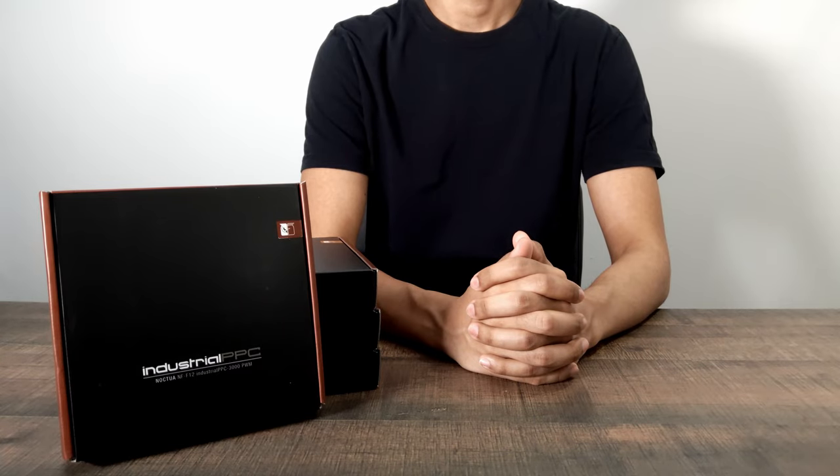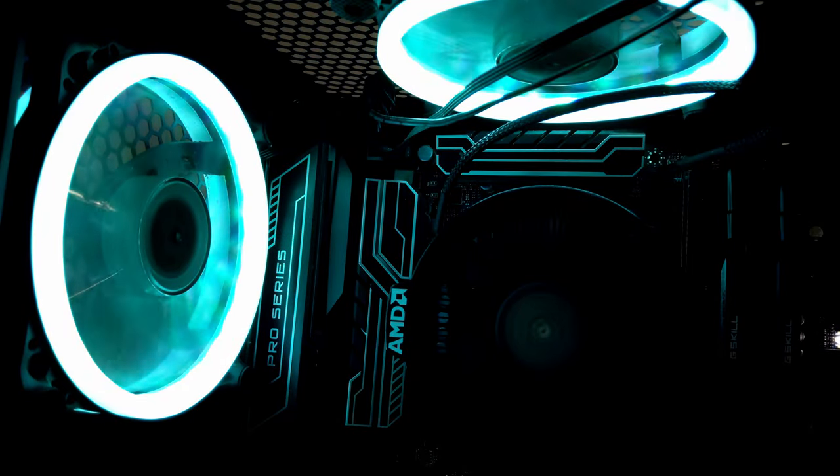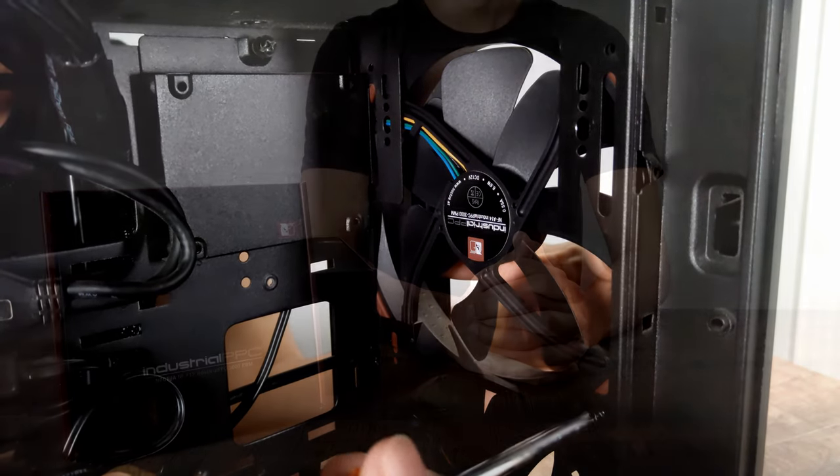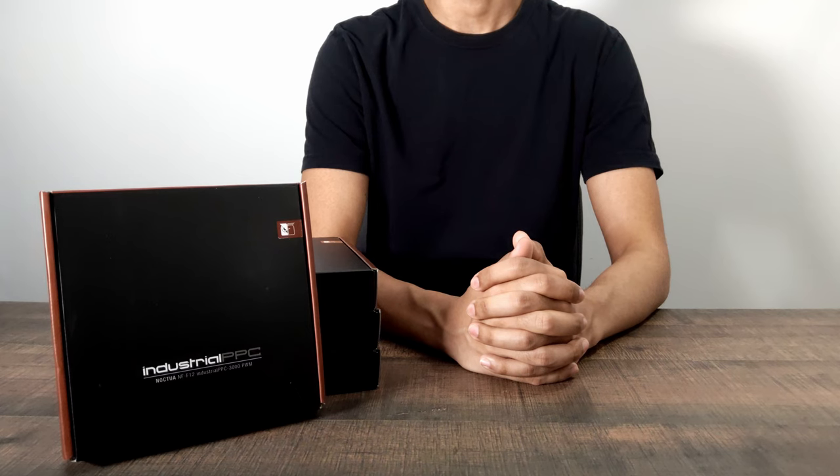Hello everyone, welcome back to another video. In today's video we will be taking a closer look into my PC's cooling system. This video was originally about me installing these Noctua fans, but since then I decided to try and find out the impact case fans have on cooling.